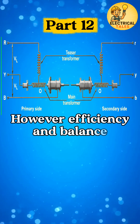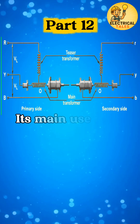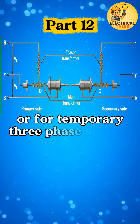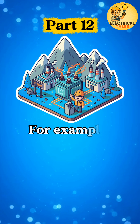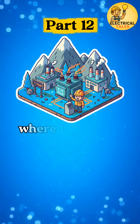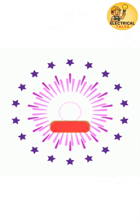However, efficiency and balance are not as good as a full three-transformer bank. Its main use is in places with limited equipment or for temporary three-phase supply — for example, in small plants or remote areas where installing three full units is not economical.